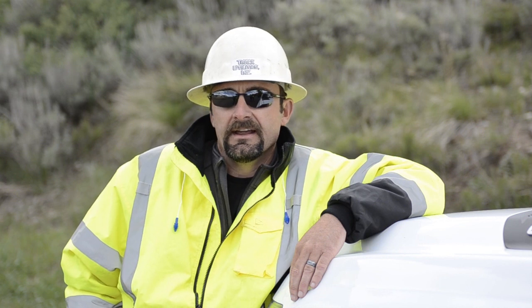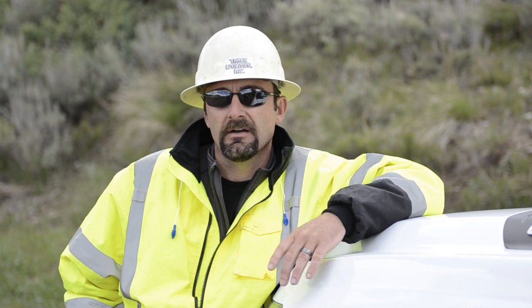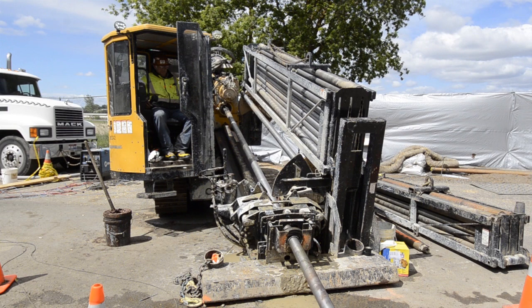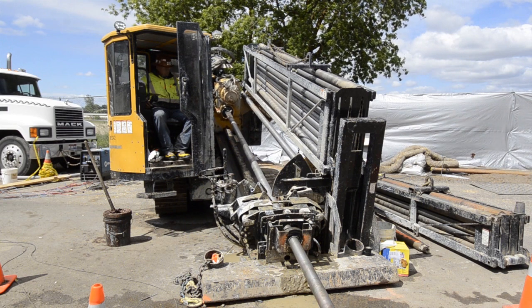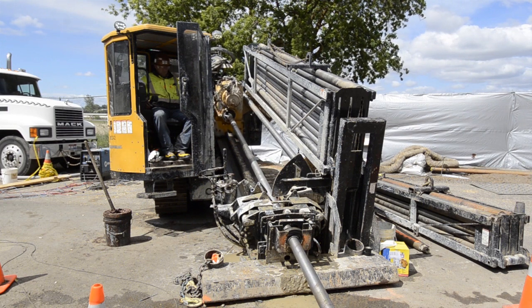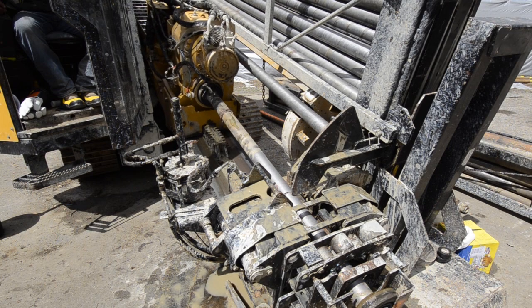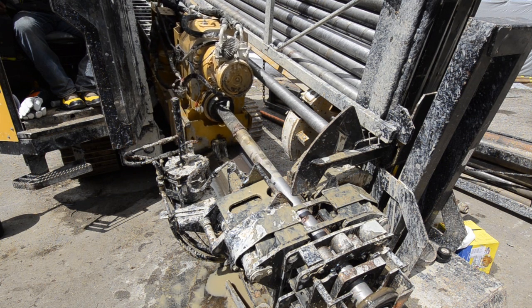We had some pretty good sized boulders and stuff we had to get through. We are going to start with a 10-inch back reamer and pull back starting at 10, probably move up to like a 14, and probably up seven or eight different sizes up to a 30. We'll actually trail our steel through the hole behind the back reamer to make sure that stays steady and makes a nice hole through there so we can get the 20-inch water line through when we're finished.